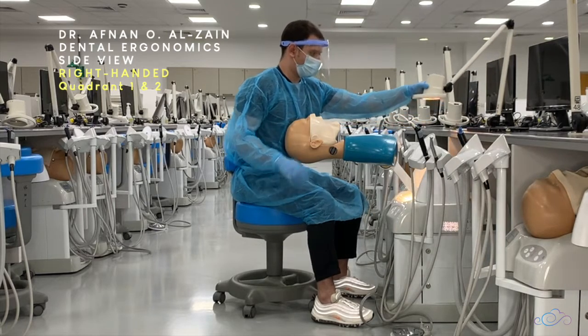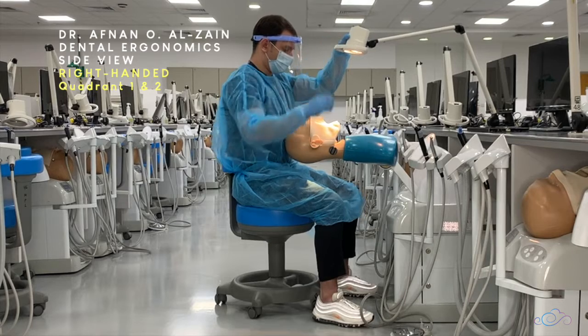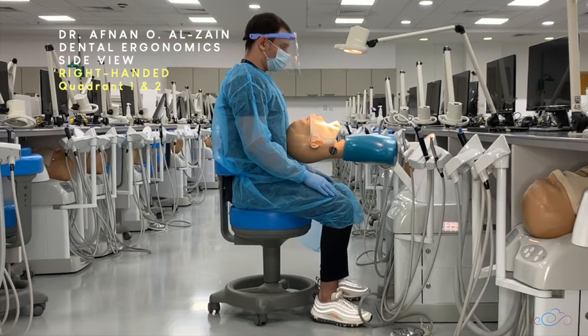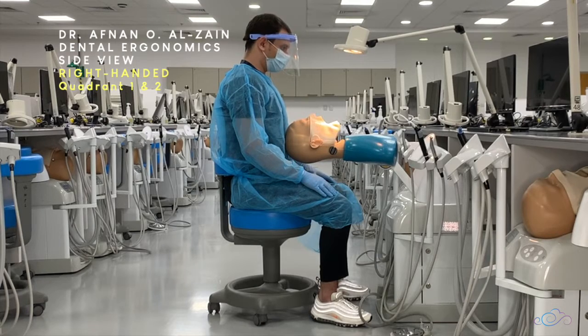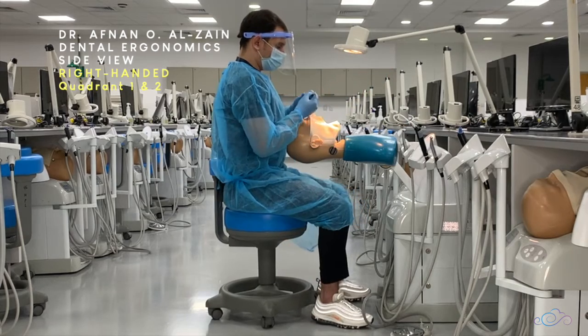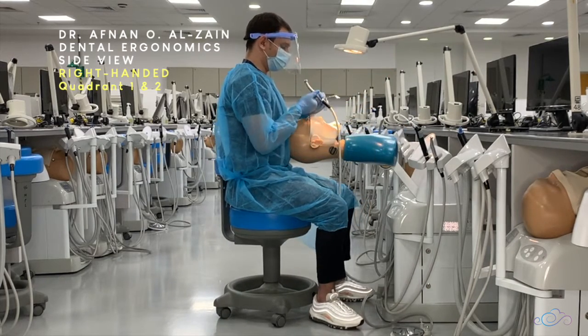Then you're going to move the light starting from the patient's chest towards the oral cavity, so you do not disturb the patient and the light does not come onto the patient's eyes. After that, you're going to hold the mirror and the handpiece, and you're going to sit mostly behind the patient.